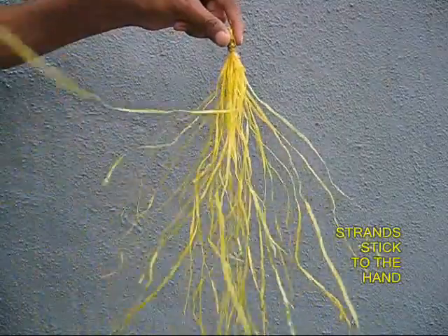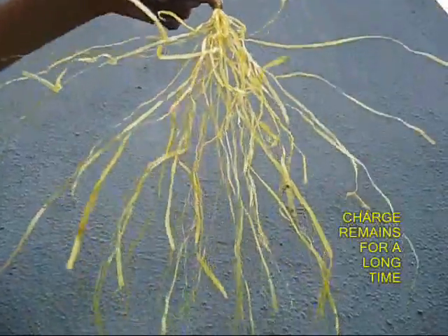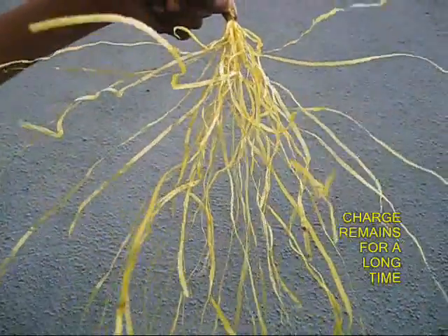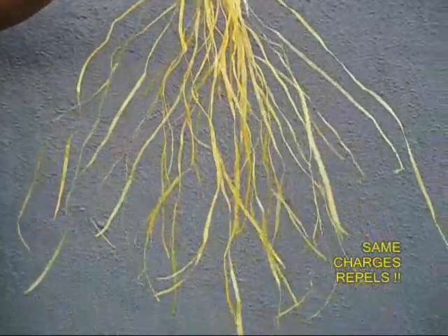If you bring your hand close by, they are attracted to your hand, and the charge continues to remain for a fairly long time during the winter season. During the rainy season, the discharge is very fast.